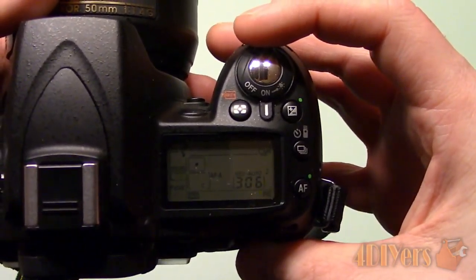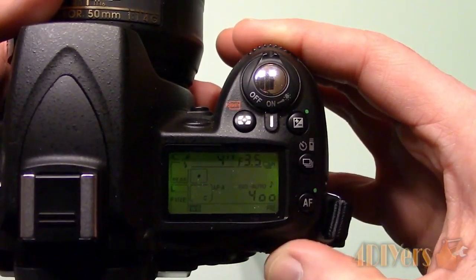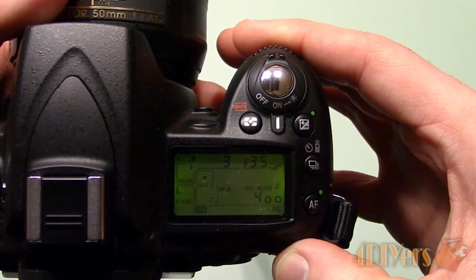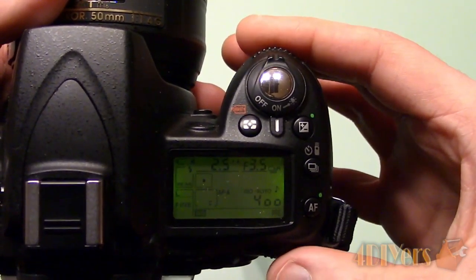For shutter speed, this controls the amount of light in the image and this is the most important aspect for light painting. For the setup I want a longer shutter speed which allows me to paint a design with my flashlight. As an example I'll be making a wavy design.